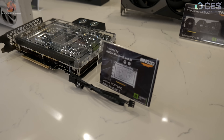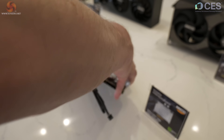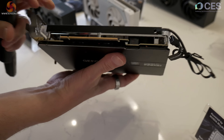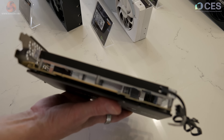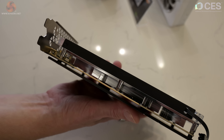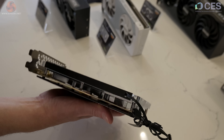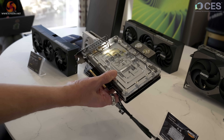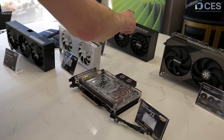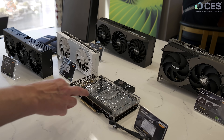We have a liquid-cooled graphics card — the iChill Frostbite, and it's a 5090. When I turn it around, we can see that we have the cooling hardware but not yet the graphics part of the equation. I imagine back at base, Inno3D engineers are measuring and machining like crazy. So this looks like a dummy to me. It feels slightly lighter than the iChill X3, though there's a lot of metal in there. No idea about pricing — we'll find out at the end of the month.